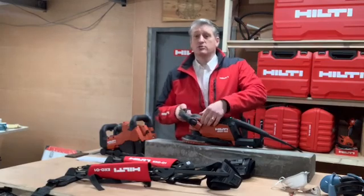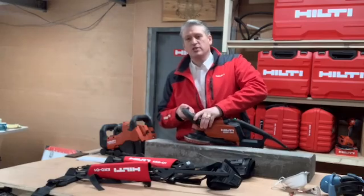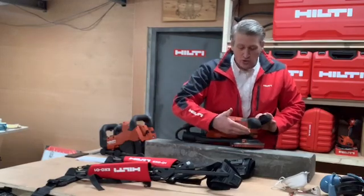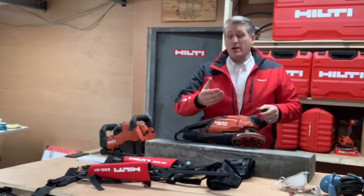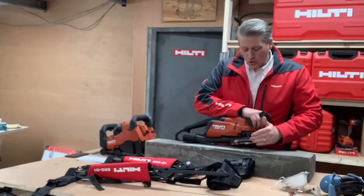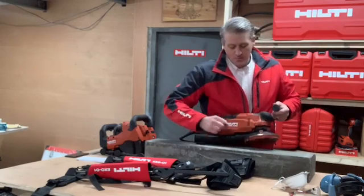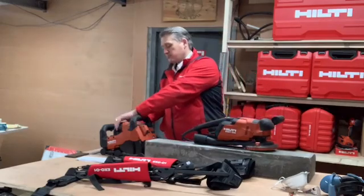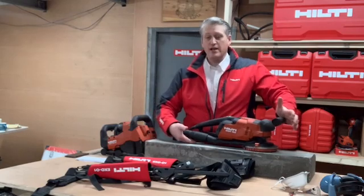We have a new improved D-handle with a quick release, so it makes it really easy to get it in the position you need. You'll be used to the really great dust hood that we used to have, and we've still kept it. You've got the height adjustment — you want that about a millimetre off the floor. We also have the side adjustment on the grinder hood so you can get right up to the edge or into the corners. The dust port now runs on the underside of the tool to a fast connection port at the back, straight into your VC — we recommend the VC 60 — which clips straight in.